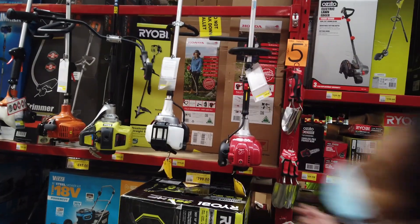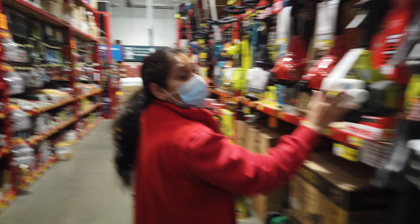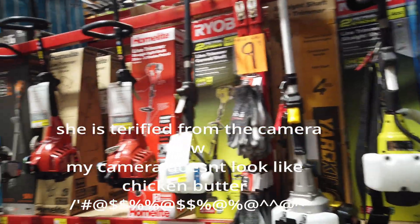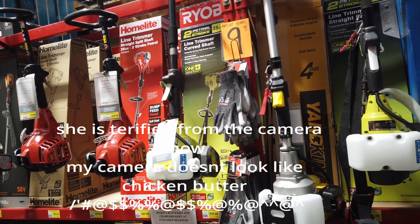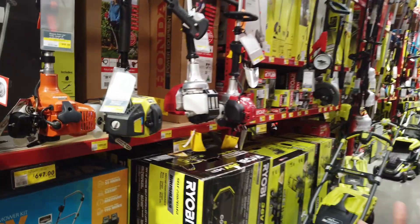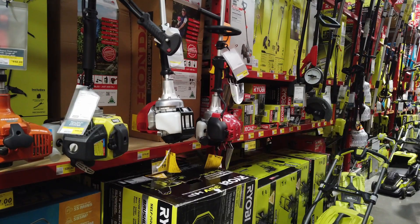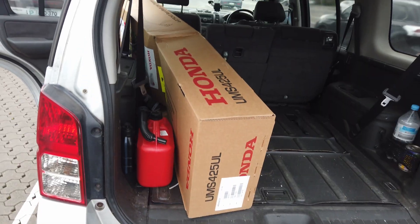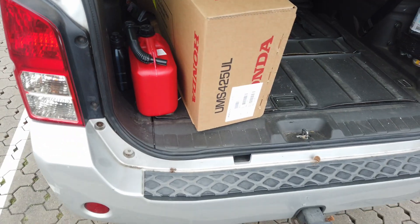Which one do you think is good? The ones over there have a smaller tank. This is my camera recording — I'm making a vlog for my YouTube channel. They have CCTV everywhere, so you'll be on camera anyway — you'll be famous! I'm not exporting your face, so it's okay. We go with the Honda. For this machine we need petrol, so let's go get some.